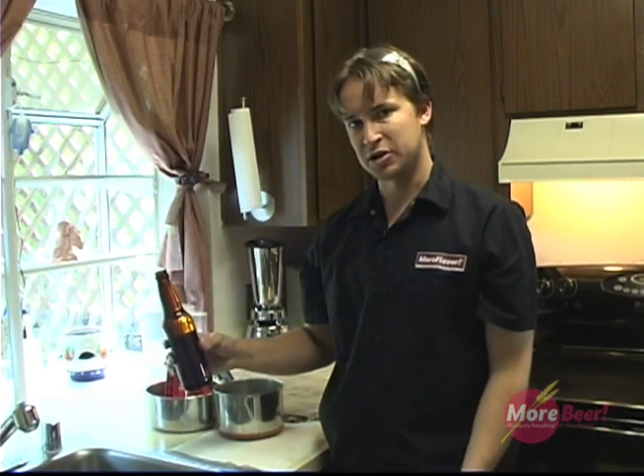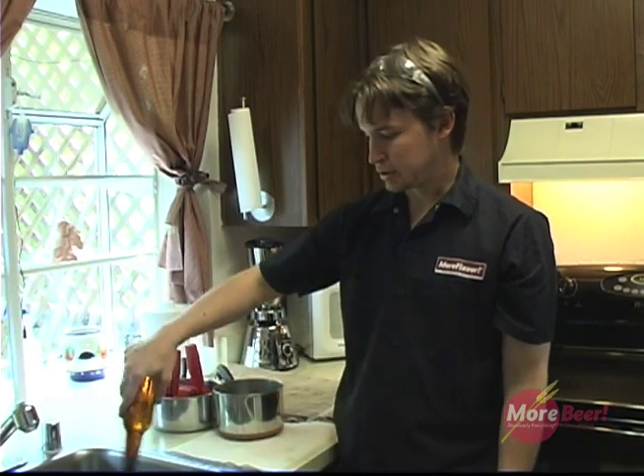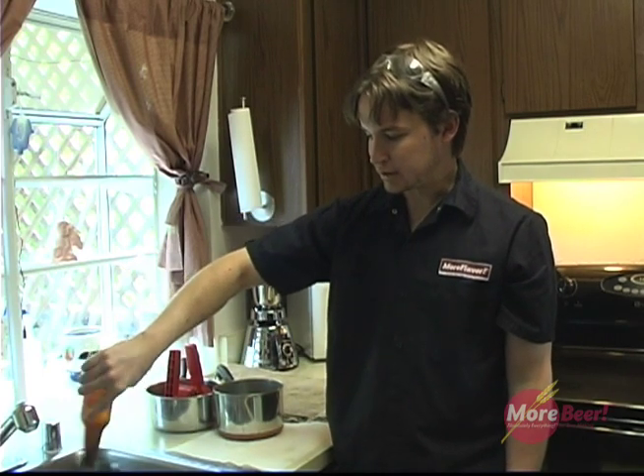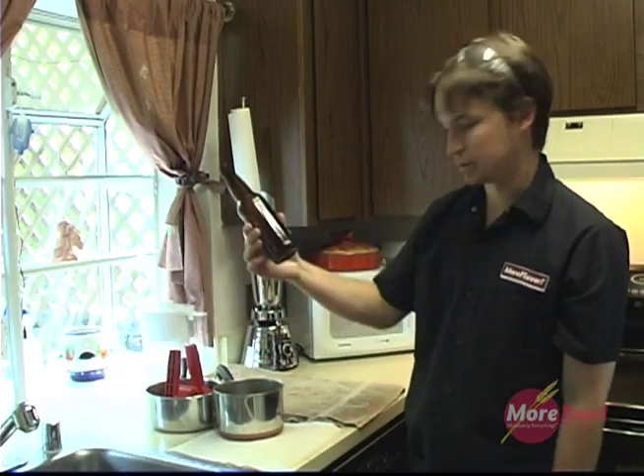I like to use Star San just because it's a no-rinse solution. It's one minute contact time. All you need to do is swirl it. Don't be worried about any type of residual foam — it adds no off flavors. There. Bottle sanitized.